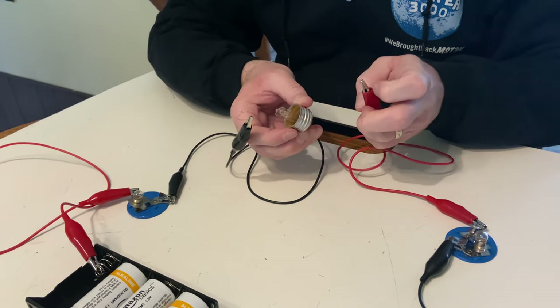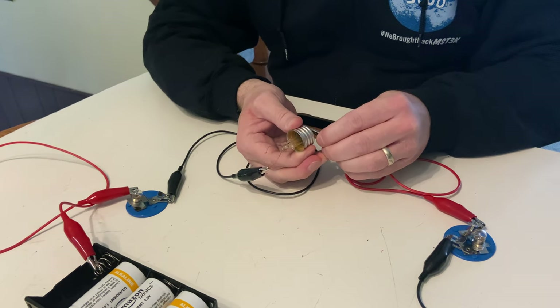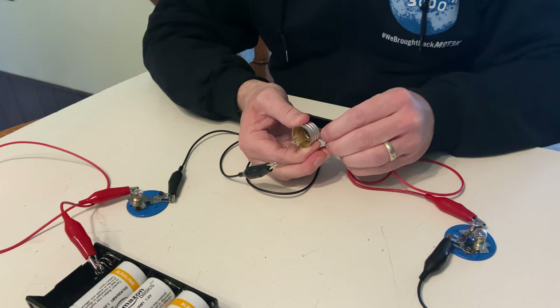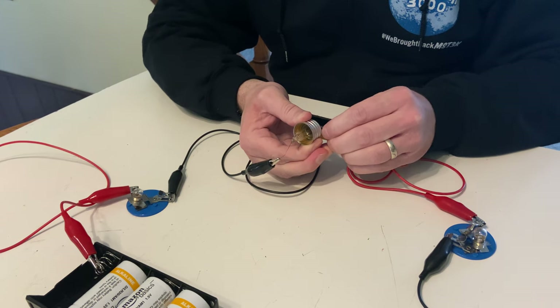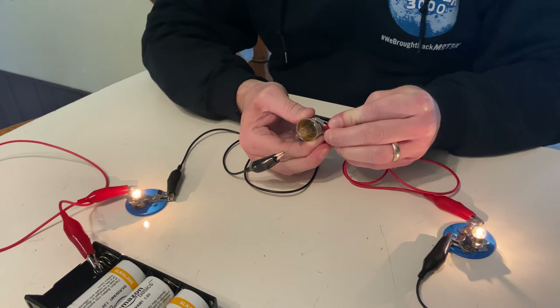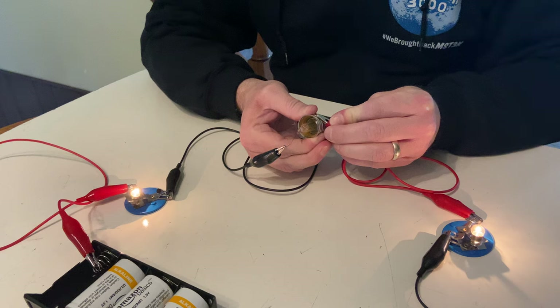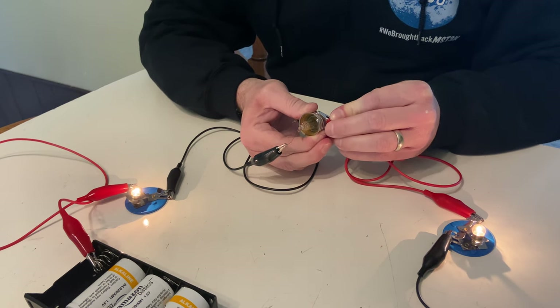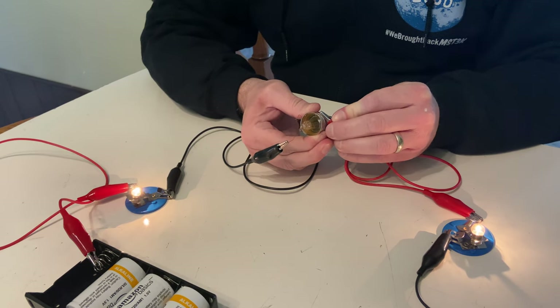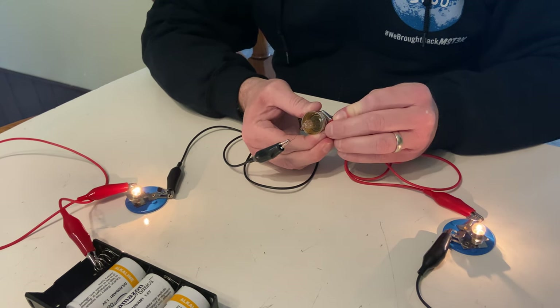What if I connect to the tip? Connecting to the tip — I'm seeing nothing. What if I connect to the thread? The bulbs are both glowing now. So what does that tell us about the thread and the support wire, versus the tip and the support wire?